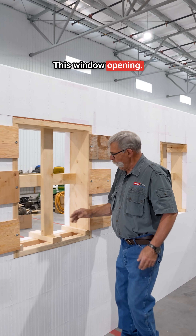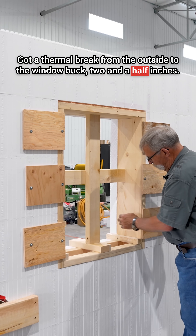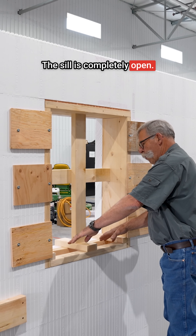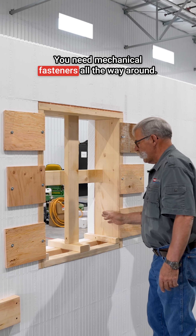This window opening has a thermal break from the outside to the window buck of 2.5 inches. It comes right through to the inside of your house where you can fasten your trim on. The sill is completely open so you can see what's going on with your concrete. You need mechanical fasteners all the way around.